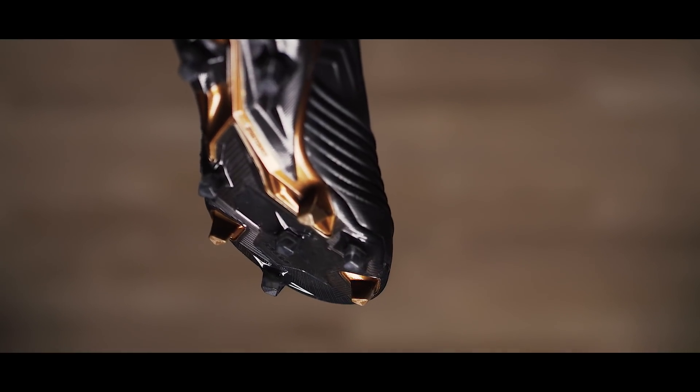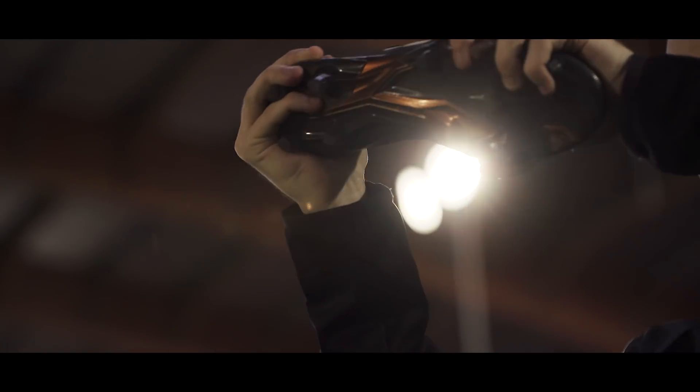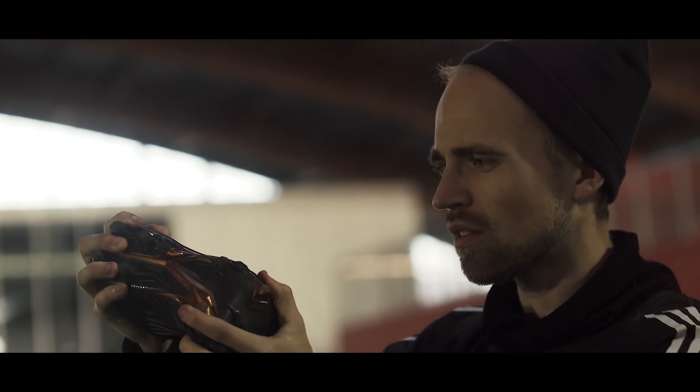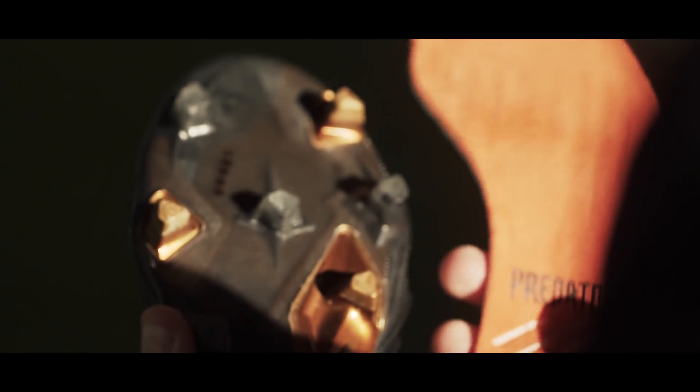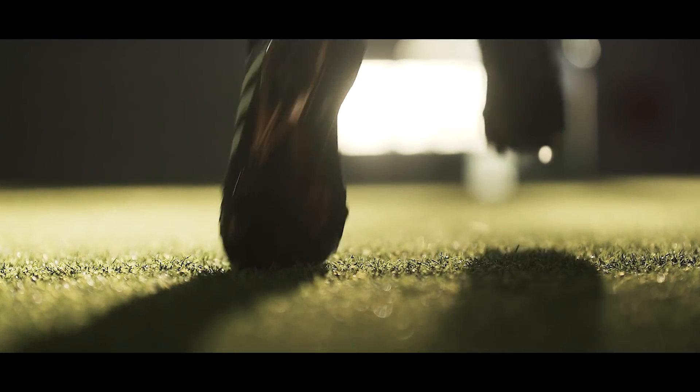The soleplate on the Predator has also seen a revamp and is engineered to be more stable and powerful, with angled studs and Boost in the insole. While the Boost honestly doesn't make a difference, it is a well-balanced and nicely stable plate that holds up well in all situations.